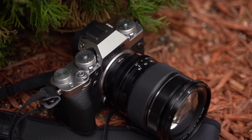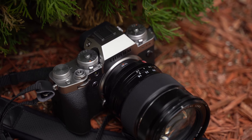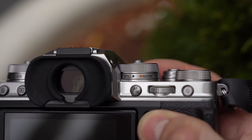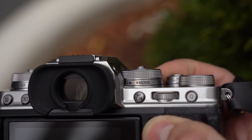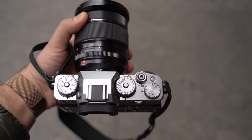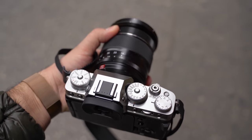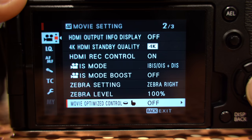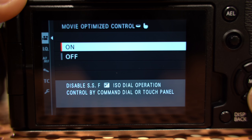Fuji has also made some really good tweaks for the usability of video. There's a new selector for photos or stills, and it will actually save the settings you have for shutter speed and ISO, so you can flip back and forth without having to change all your settings — which is really nice. And if you don't want to use the top dials when shooting video, you can turn that off and just use the touchscreen or standard dials to change your ISO and shutter speed.